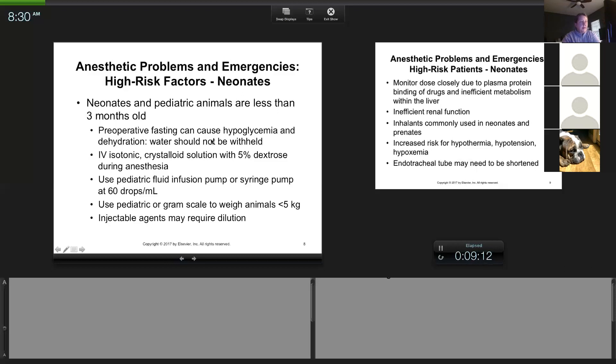One thing we worry about in neonates is pre-op fasting. There aren't many occasions we do surgery on animals less than three months old, but it does happen — umbilical hernias, injuries, early spay/neuter in shelters. We've also done four-month-old PDA (patent ductus arteriosus) surgeries and liver shunts on young Yorkies at Purdue. For these patients, we usually do not fast them.